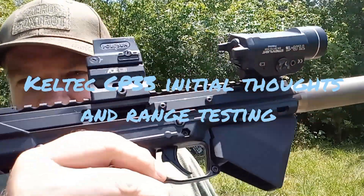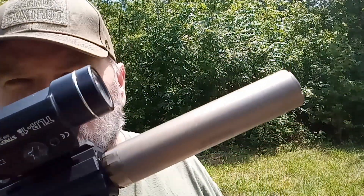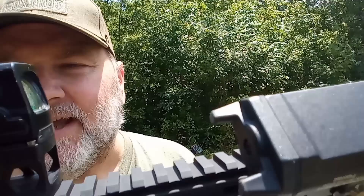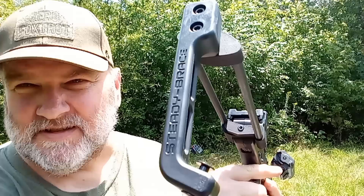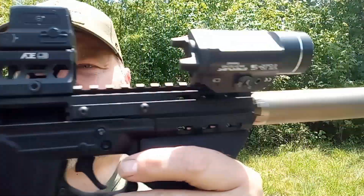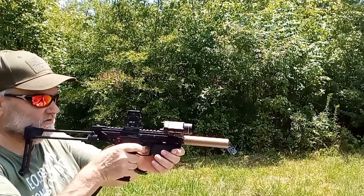Alright guys, today we have out here on the range the Kel-Tec CP33 in .22 Long Rifle. It is wearing the Silencerco Sparrow titanium with an ACSS Holosun on here, and we got the nice brace. Let's give this thing a few rounds and see how it does — hang tight, let's roll with this bad mamma jamma.